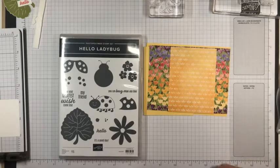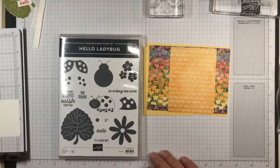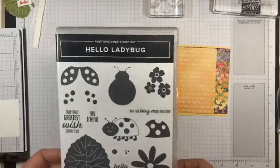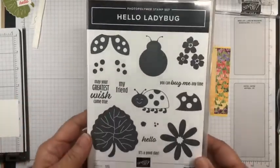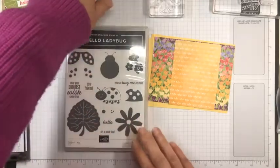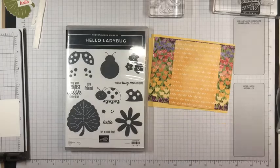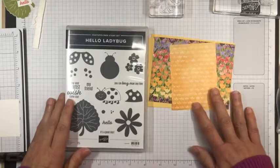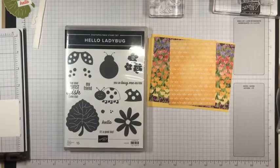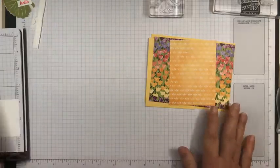Hello, this is Akiko Sudano in Downingtown, Pennsylvania. I'm going to make a card today with this pretty little Hello Ladybug bundle. This is a photopolymer stamp set that comes bundled with a punch and it's in the new catalog. I'm excited to show you this card today and get started.